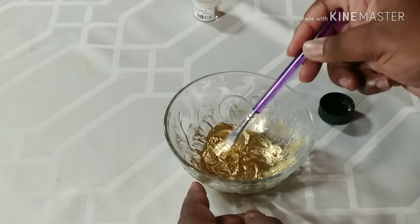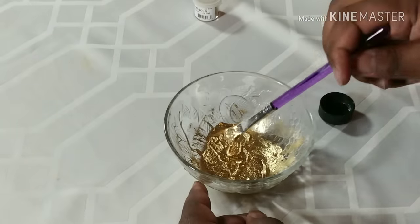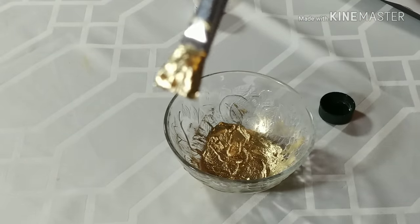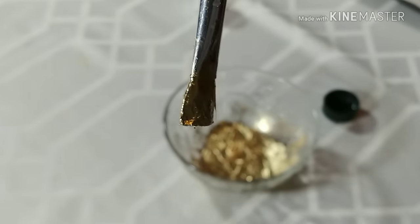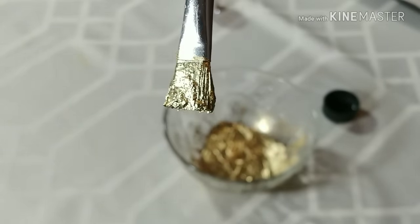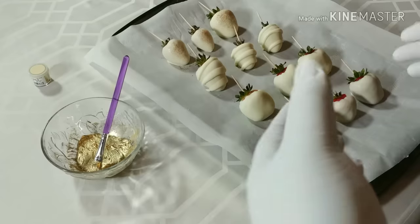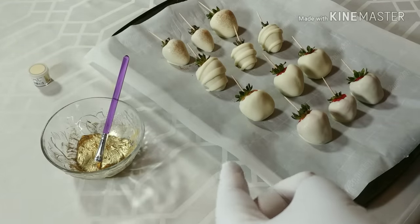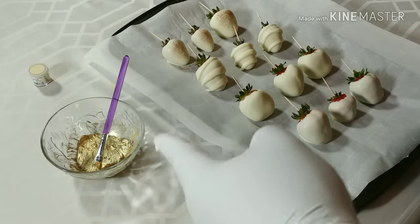So now let's look and see how it looks on the paintbrush. As you can see — nice, thick paste. Now that our paint mixture is ready, let's get to painting our berries. I did forget to mention one thing: luster dust is completely edible. It is edible.